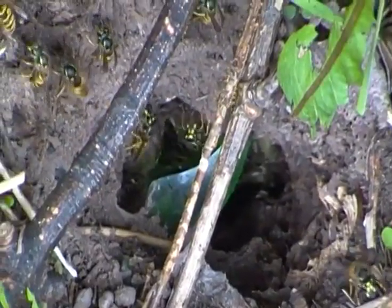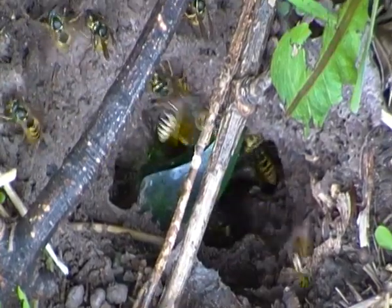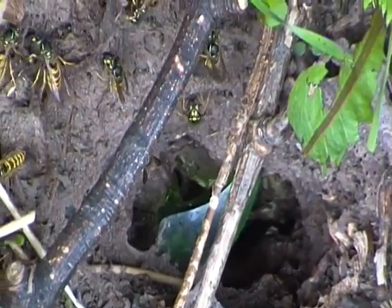I'll leave this common wasp colony alone now. Well, thanks for joining me everyone, and I'll see you next time.